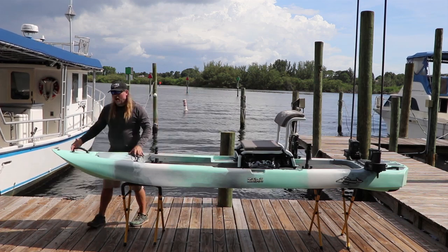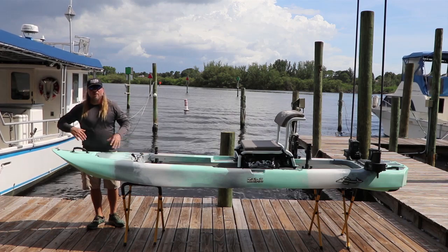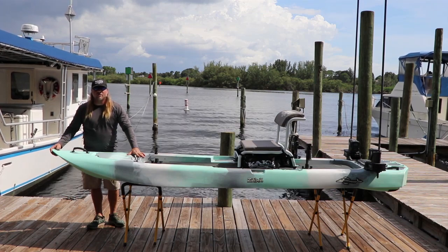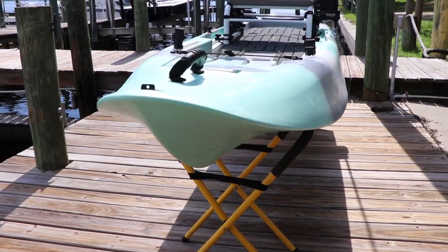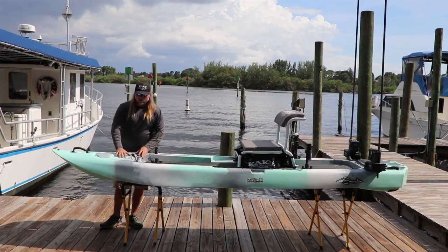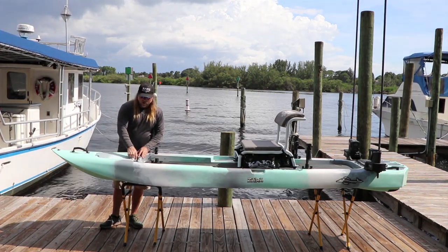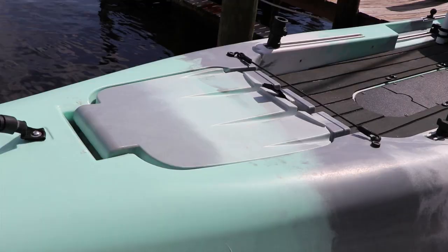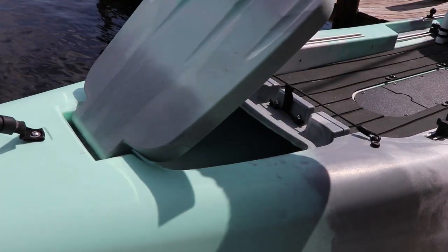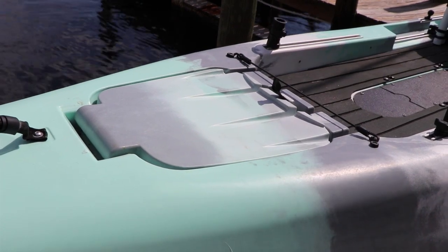Moving to the front of the kayak, it's got a very aggressive, flared bow up here. It's going to spray the water out when you're hitting boat wakes and chop, cut through the water beautifully, keep you dry, and handle any kind of water situation. It's got a roto-molded hatch cover here, flush mounted, looks really good, and will come matching the kayak color. A bungee closes it and opens up for a good amount of in-hull storage. You've got 18 inches of track up front for camera mounting, rod holders, whatever you want to put there.